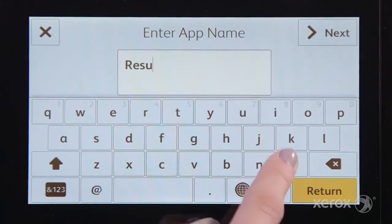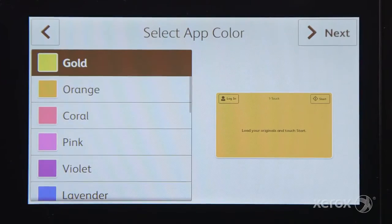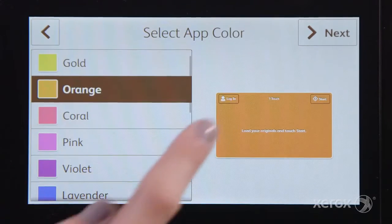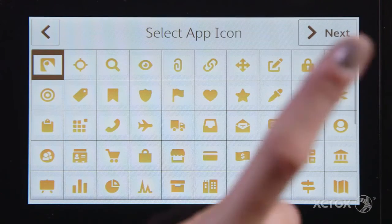Type in a name for your app. Select a colour and choose an icon.